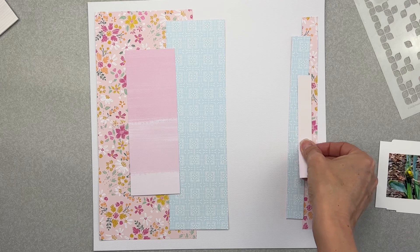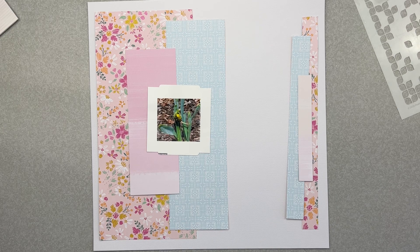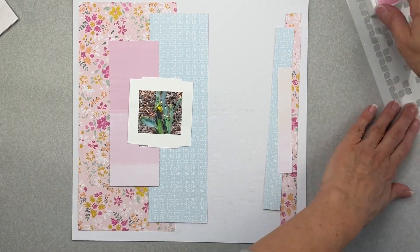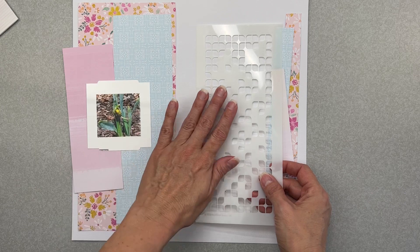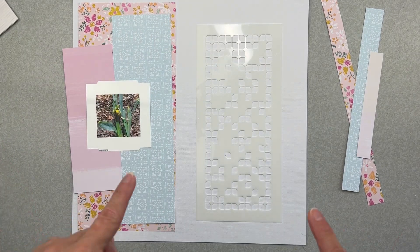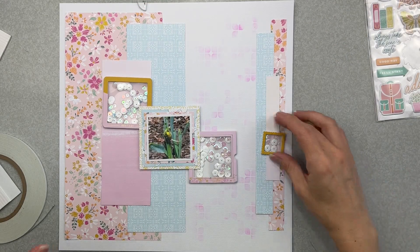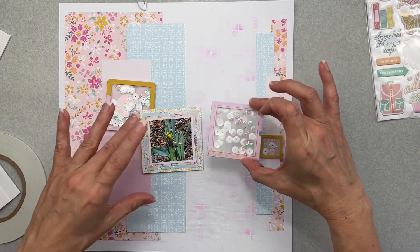That piece goes right here. Now I need to map my photo and pick out some embellishments. What I want to do next is take my little stencil and do some stencil work right between the sections — I can go like this and like this, and I'll be pretty happy with the placement. I'm going to get these pieces stuck down and I'll be back in a jiffy. I have all my pieces down for my background and I created three cute little shaker pockets with the sequins that came in my kit.